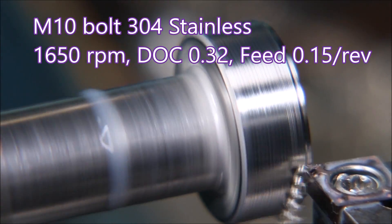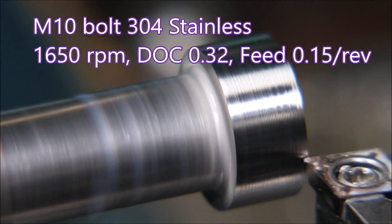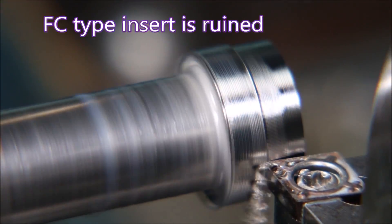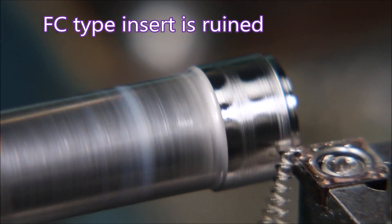Okay, here a bit less cut and a bit more feed and it's doing nicely, almost to the end. You can see that the surface finish is pretty terrible though. The FC insert has about had it there.